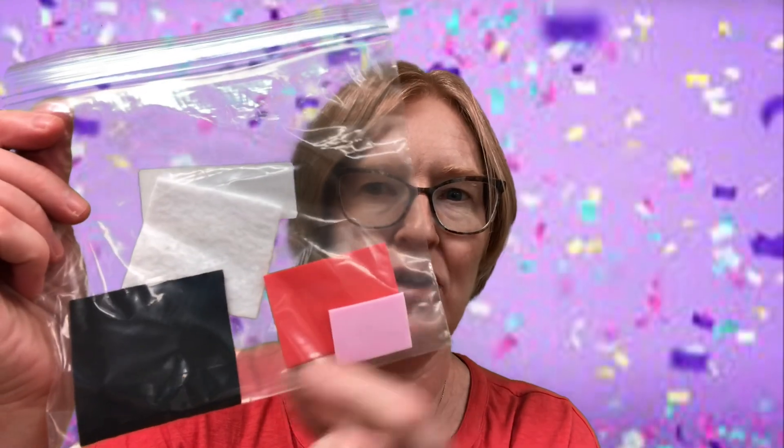Hello, this is Shannon at the Germantown Public Library here to tell you about this week's take home craft. This week we are going to be making a pom-pom emoji. So when you come to the library to pick up your kit, in it you are going to find a yellow pom-pom and a bunch of pieces of felt and craft foam that you can use to make your own emoji.